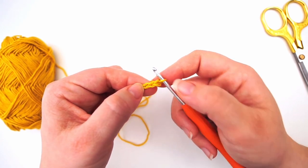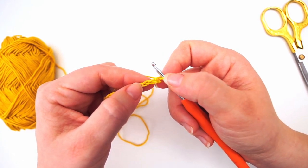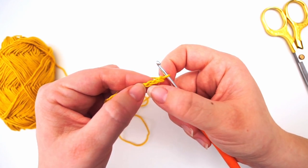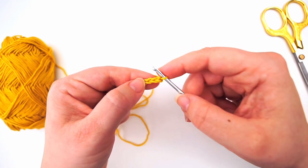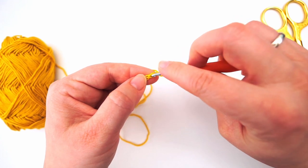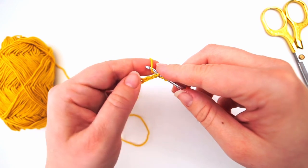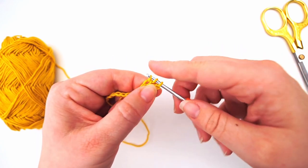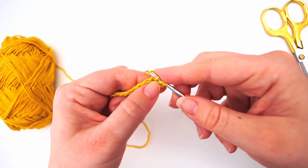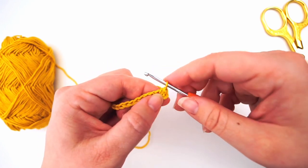I will begin working from the third chain. This one on your hook never counts as a stitch or a chain — this is the first, this is the second, and this is the third. We will do a half double crochet: yarn over, insert your needle in the third chain, grab the yarn, pull through — we have three loops on the needle — then yarn over and pull through all three loops. This is a half double crochet.